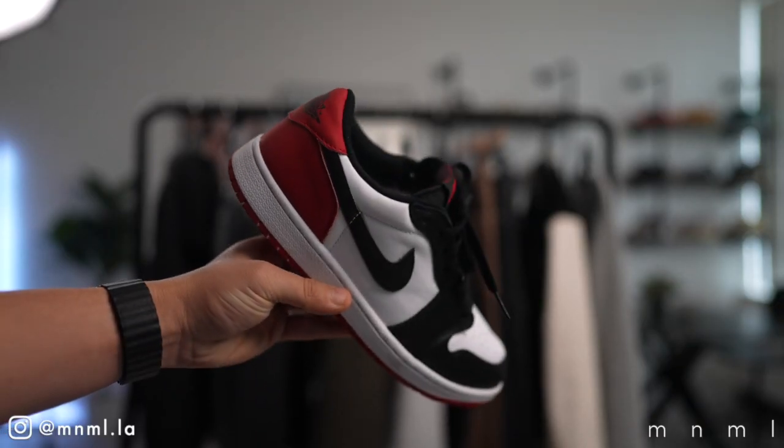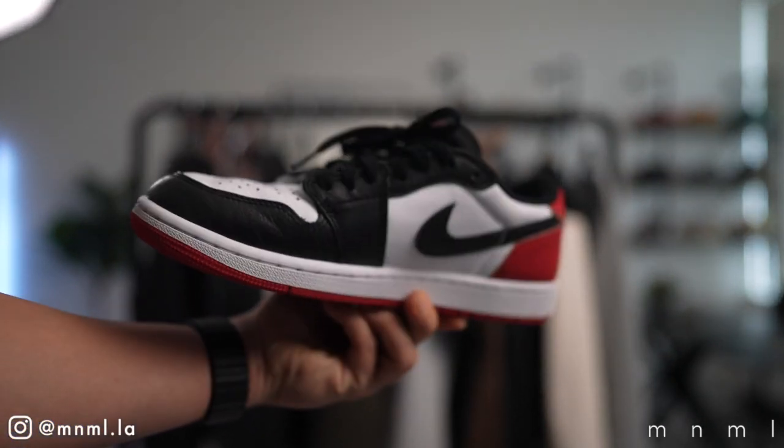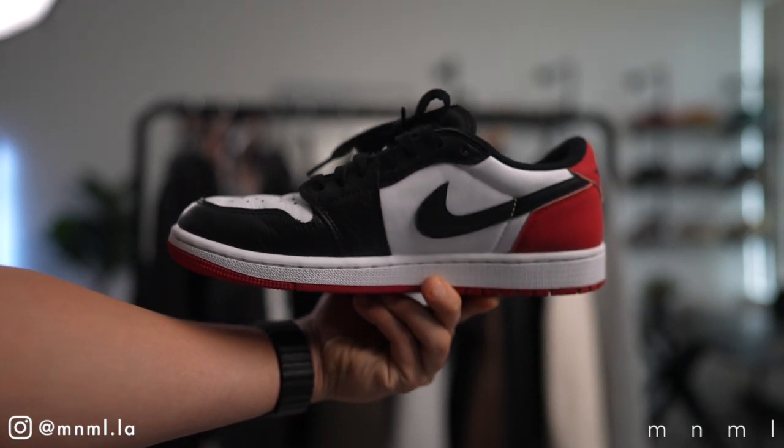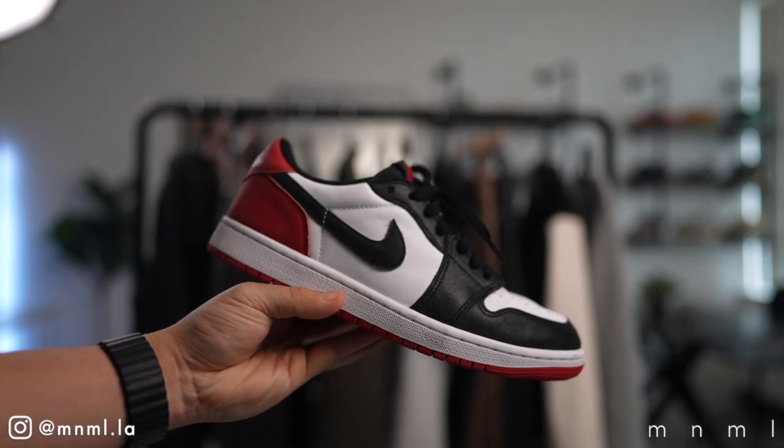Welcome back to another Minimal Mondays. For today's video, as you probably already read in the title, description, or thumbnail, we're going to be taking a look at the soon-to-release Jordan 1 Black Toe Low. These shoes are set to release in mid-July. If you wanted to see a full review video on these sneakers, go ahead and hit the link in the description or at the top of the screen.